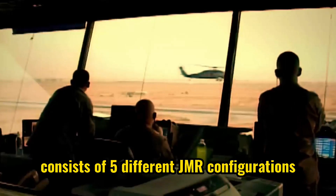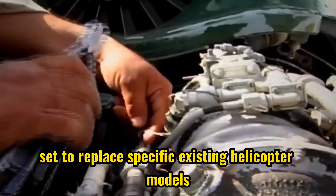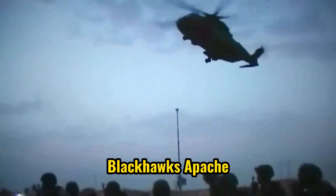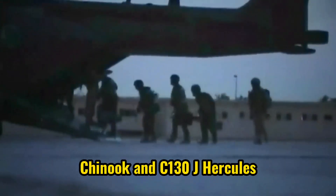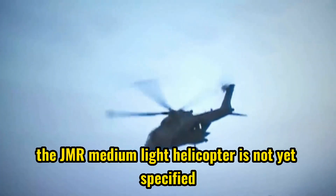The Future Vertical Lift program consists of five different JMR configurations, with each one set to replace specific existing helicopter models such as the OH-58 Kiowa, Black Hawk, Apache, Chinook, and C-130J Hercules. The JMR medium-light helicopter configuration is not yet specified.